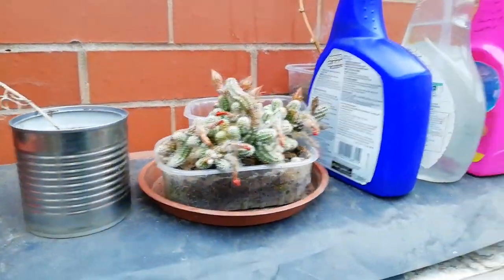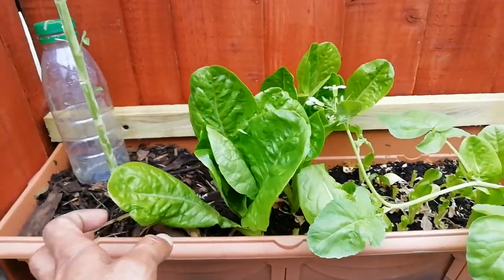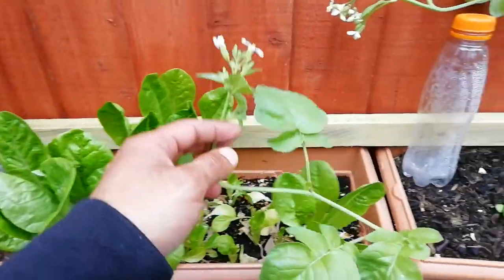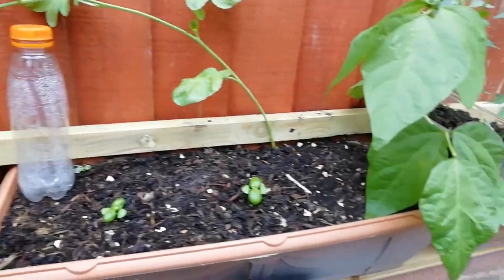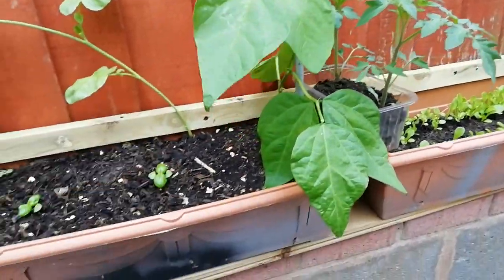Cactus Jack, right — those kale, lettuce left to go to seed, that's left to go to seed. Radishes, two basil in there, bush bean to see how big it goes in a bigger pot.